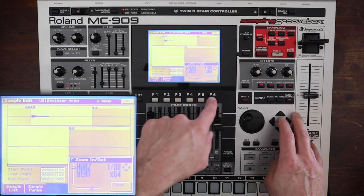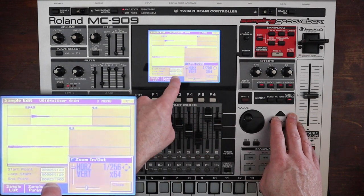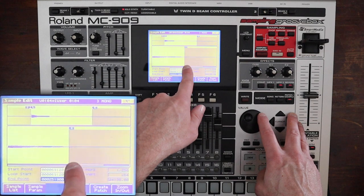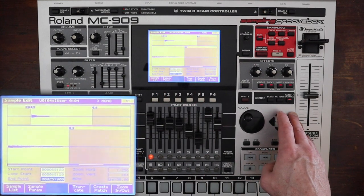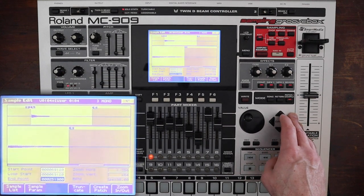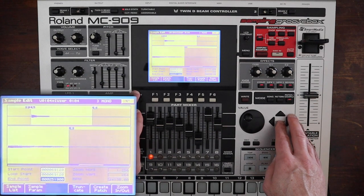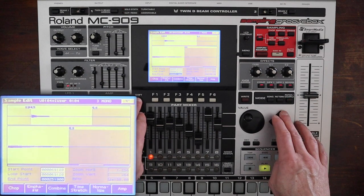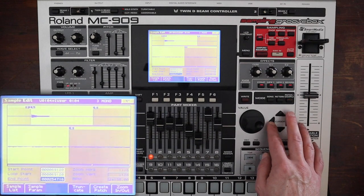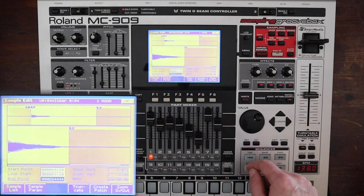Whatever you have selected here is what you're zoomed in on — so we're on the endpoint. You can see there's a little bit extra at the end there, though I'm not hearing it in my headphones so it's probably okay. We're also going to normalize this, which means making it as loud as it can be. Zooming in as much as possible, that might just be some noise in the line after the sample.